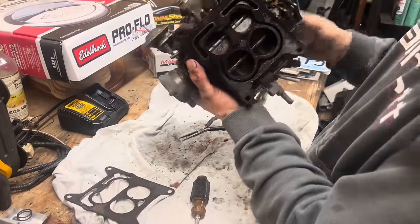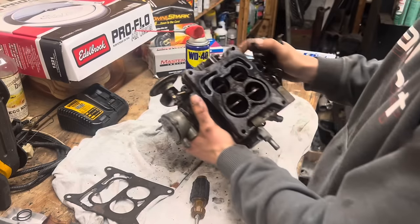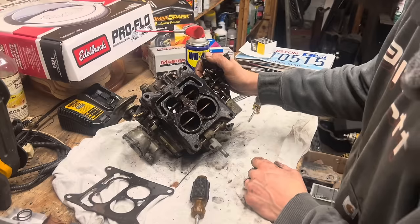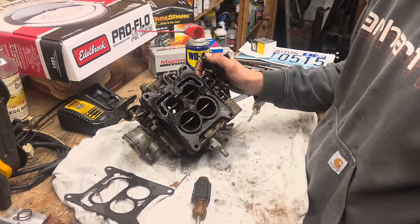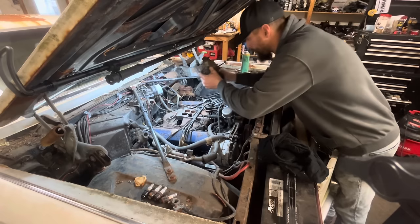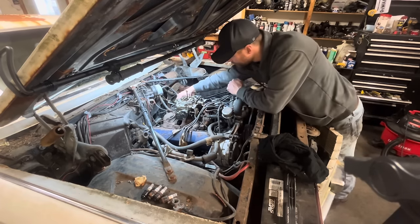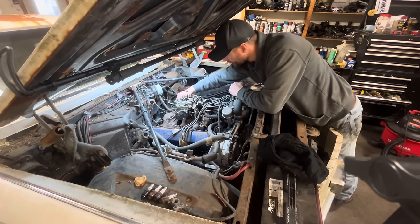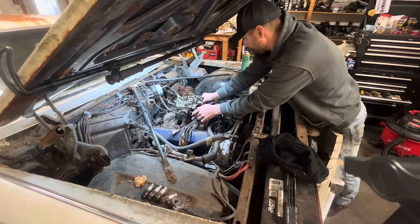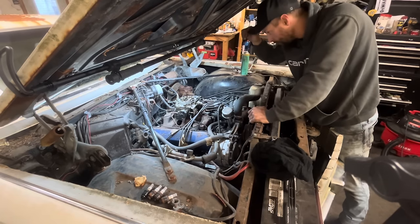I finally got the secondaries to break free and they're looking pretty nasty in there — a lot of rust and crud built up. So everything's free now. I think I can start going ahead and cleaning things up. After I clean it up I'm just going to throw it back on and we'll continue the process of trying to get the motor running. I got this thing cleaned up enough where we're not going to be getting any junk in the motor. Let's go ahead and throw her back on and get everything hooked back up. Carb's back on, looking pretty good.